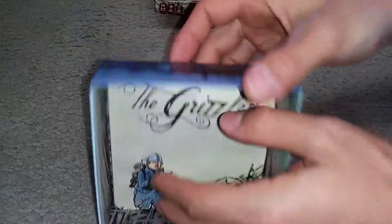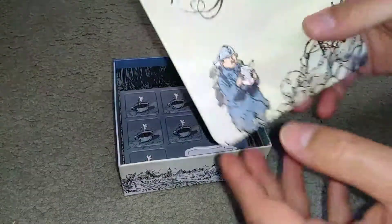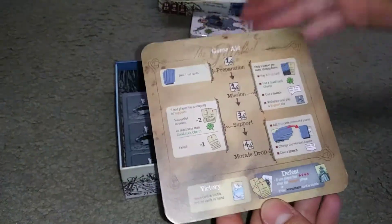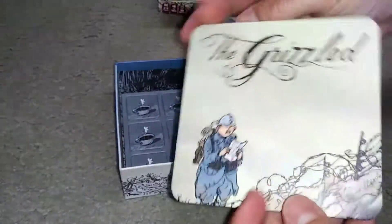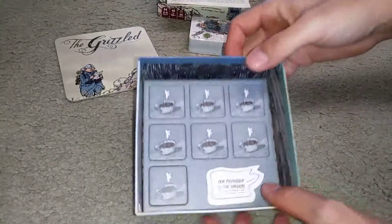And we have some tiles here. Looks like this is a game aid — it shows the order of play, probably something you'd want to keep on the game board or on the playing field.